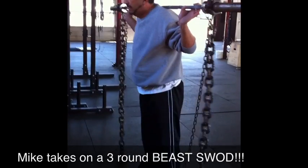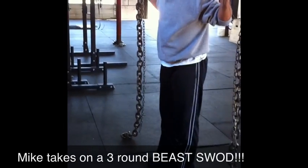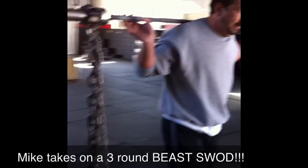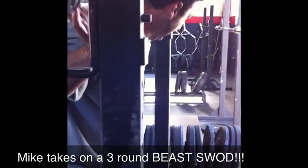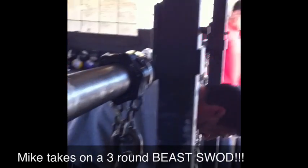Good. Good. Now, just bail it off your back or you can walk up here. Let's do that, walk up here. Make sure you get all the way up. Good. Alright.